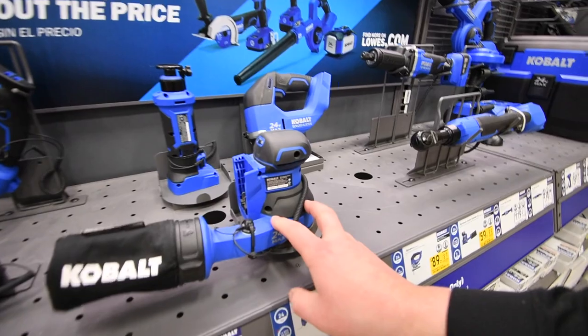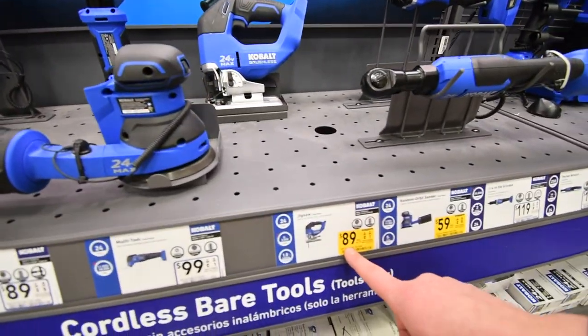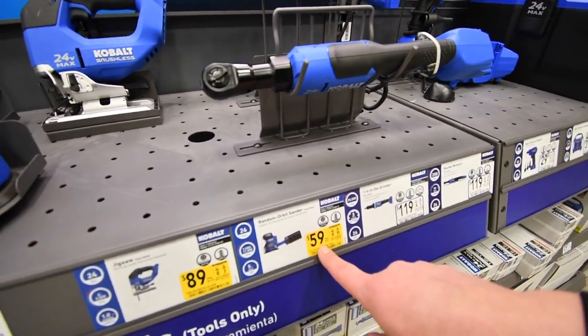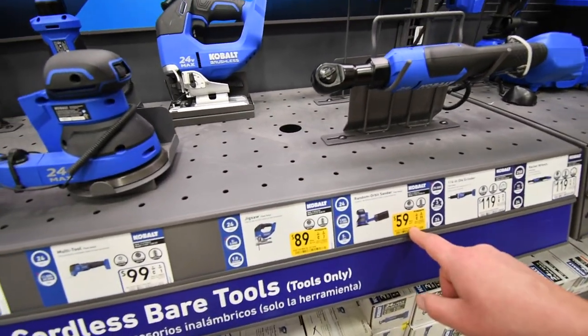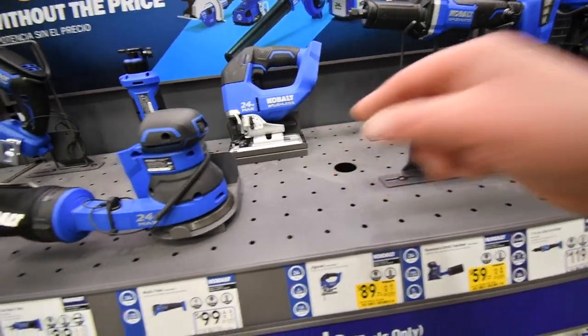$89 for the brushless jigsaw and $60 for the sander. Was $79 for the sander and was $119 for the brushless jigsaw.